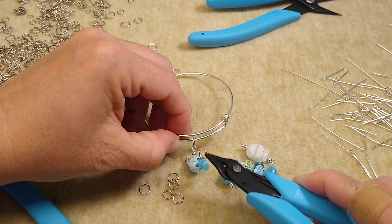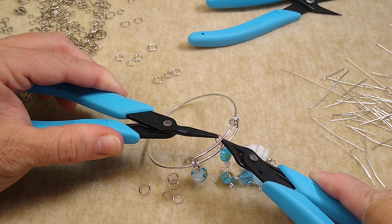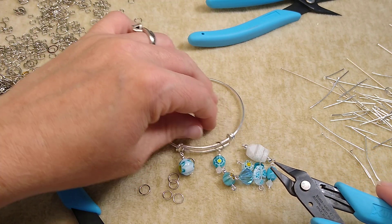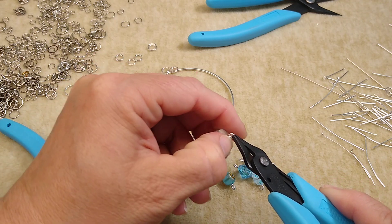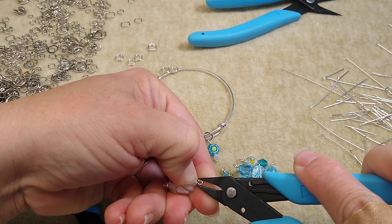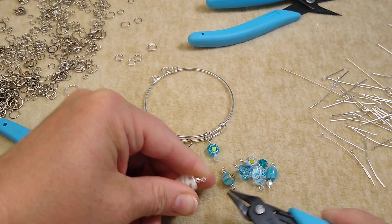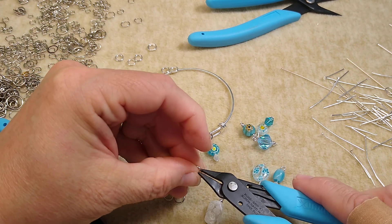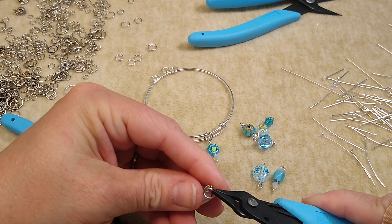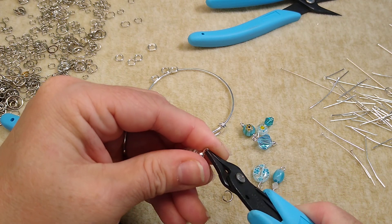We're going to go ahead and put the jump rings on. I'm going to layer these — I'm going to do some on the top and some on the bottom. We need to make sure that our jump rings are closed and that our loops are closed, because the one-step looper is really bad to leave these open just a little bit. That's the only complaint I have about it. So go in and make sure all these are closed really well. Then go ahead and stick it on a jump ring.